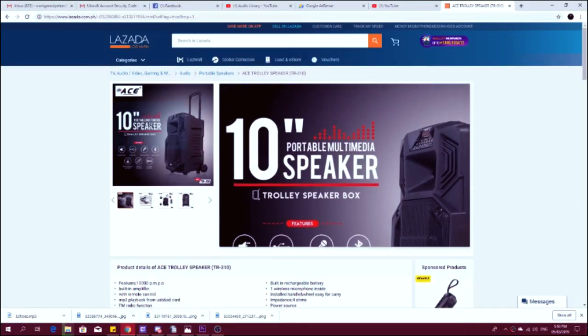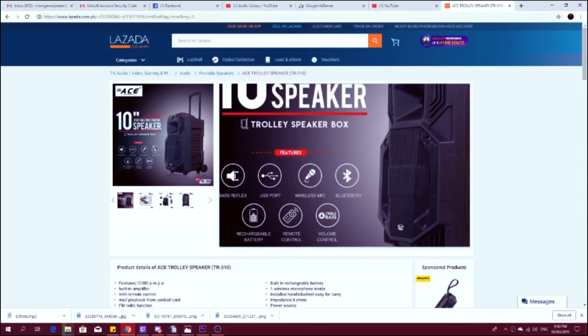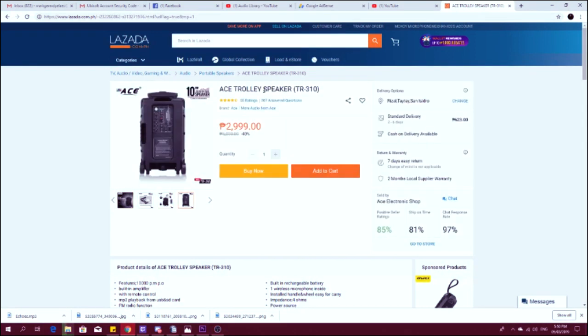I bought a Crowley speaker box. You can use the speaker wherever you want to use it. It's ideal for beatboxers and street performers. The reason why I bought this — first off, the portability. We'll see if it's truly portable and comfortable to carry around. And let's check the quality of this Ace speaker worth 2,999 pesos from Lazada. I paid a total of 3,620 pesos including the shipping fee. But if you know where the Ace store is, it's better to just go there directly — it's probably cheaper.